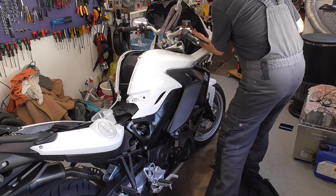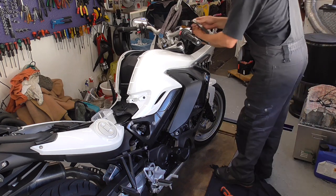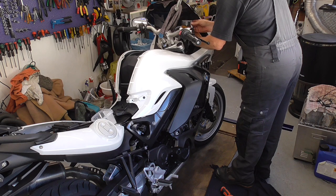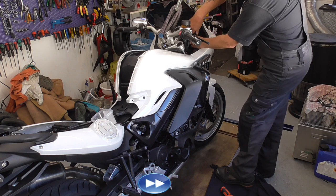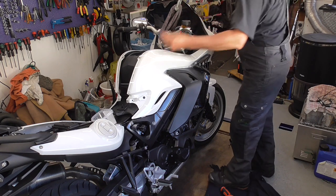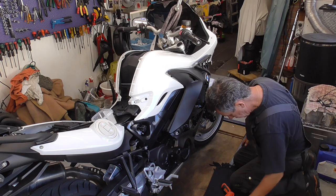I'm going to take the inside also out. I'm going to take the window also off.